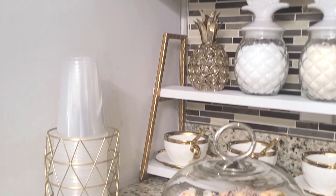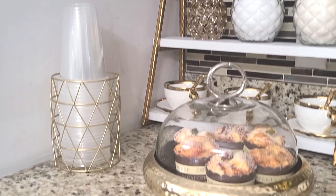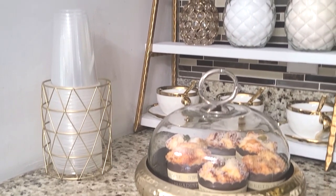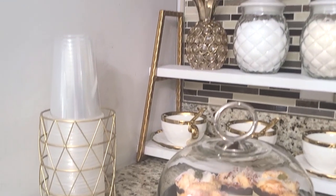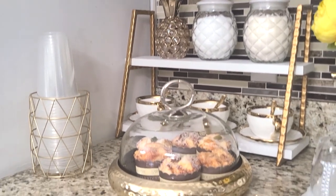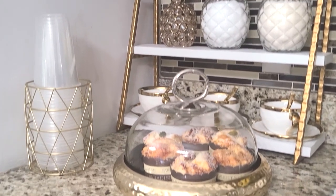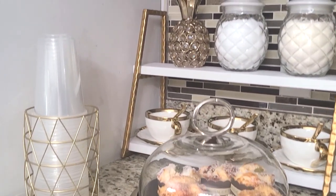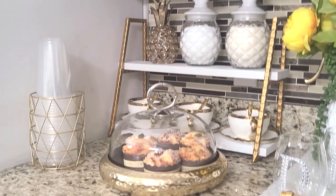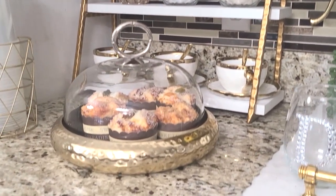Now over here is this holder — it's a pen holder that goes on a desk that I picked up from Hobby Lobby. I'm using it as a plastic cup holder because I have five and a half people in my family and I'm not going to be washing cups all day long. So we use the plastic cups and it works well here.